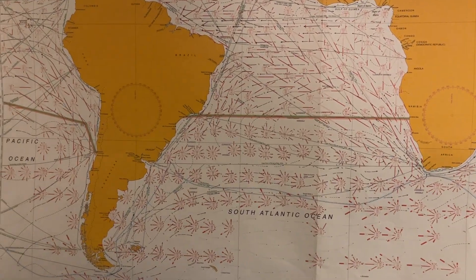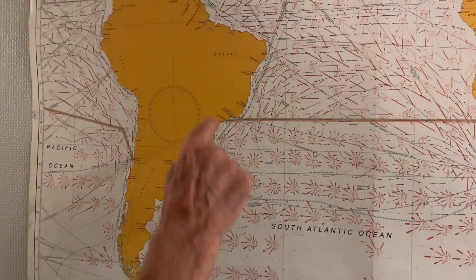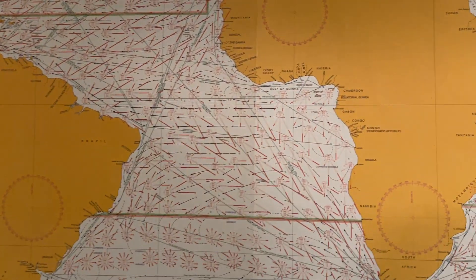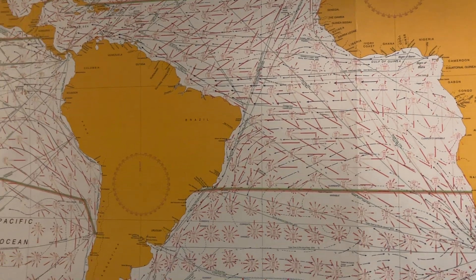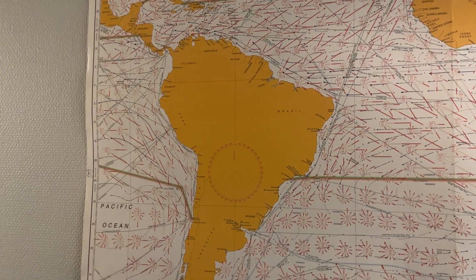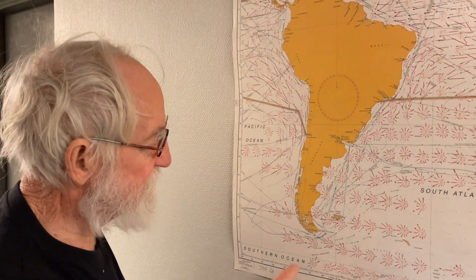So, for example, crossing the equator. Here is the equator all the way — here and here — and some people live there. So maybe there is a little house here, one door here, one door here. And these people, they're crossing the equator every day. It's a little bit the same with Cape Horn.